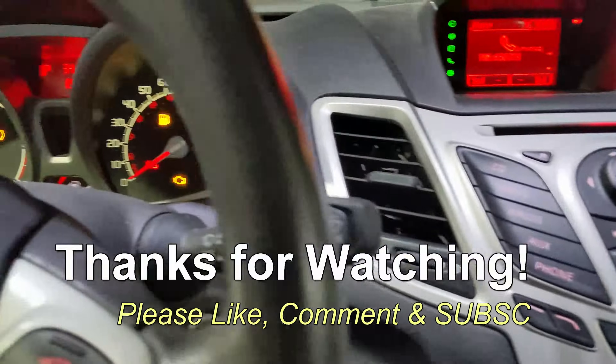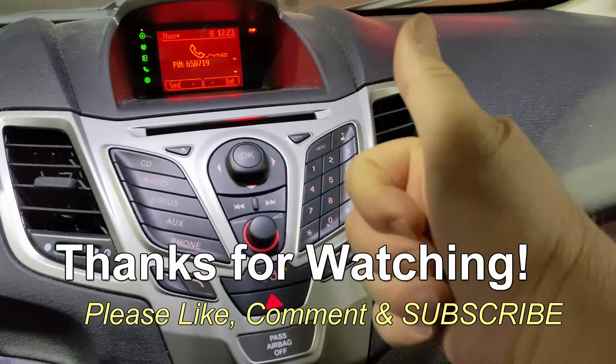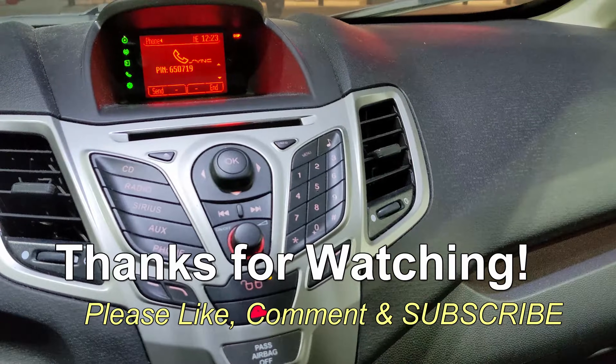If you have any questions or any comments, post them below. Thanks for watching. If you like my videos, please give a thumbs up and please subscribe.